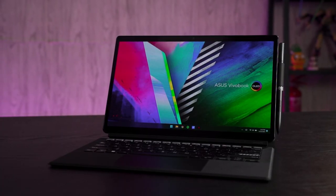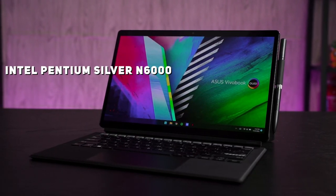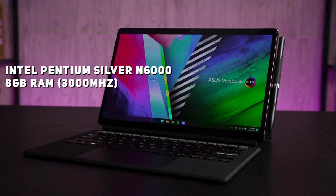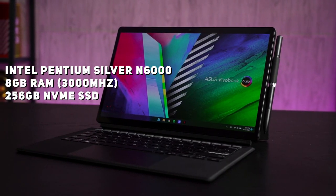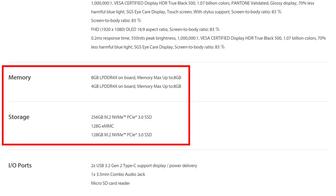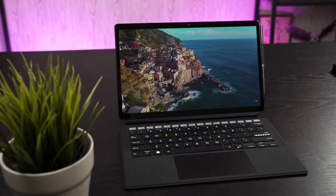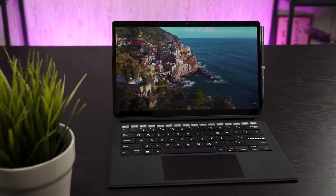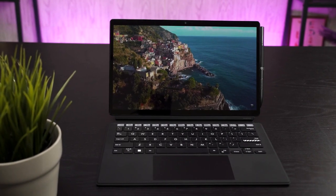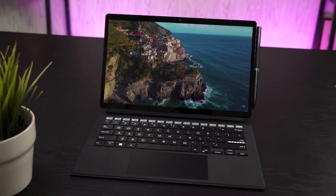Now comes the specs of the ASUS VivoBook 13 Slate OLED. This is a very low-powered device and that is why it doesn't come with a fan. It's powered by the Intel Pentium Silver N6000 with a base frequency of 1.1GHz, 8GB of RAM at 3000MHz, and 256GB of NVMe SSD. This is the highest-end variant available and there is no way to upgrade it — everything is sealed off.